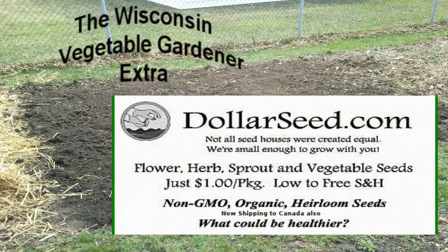Sponsored in part by DollarSeed.com. For your flowers, vegetables, and herbs — all organic seeds, all only a dollar a pack.